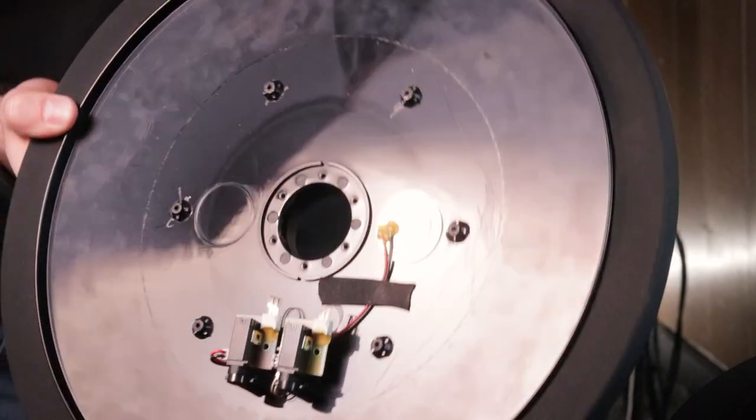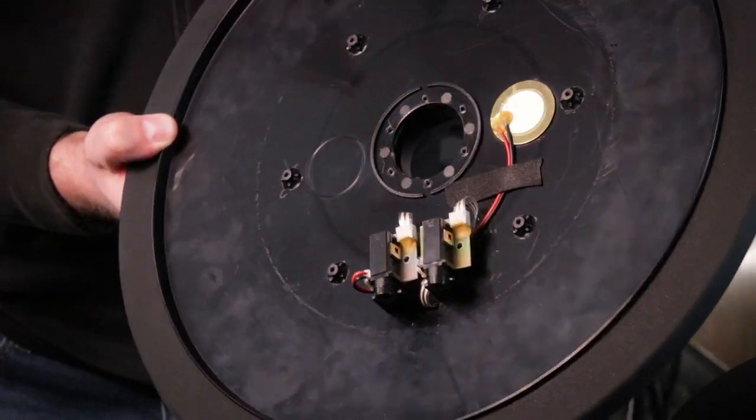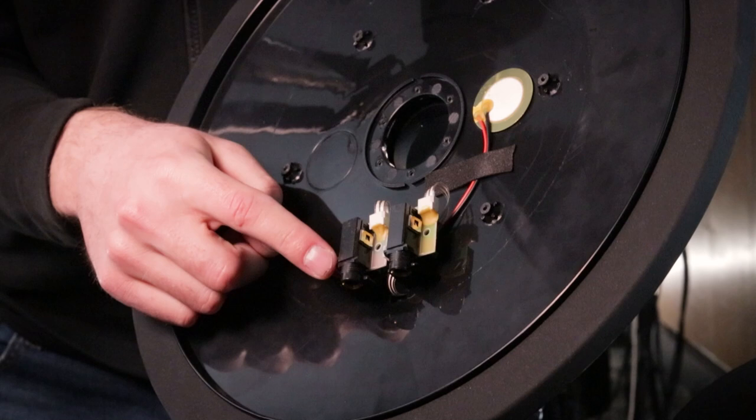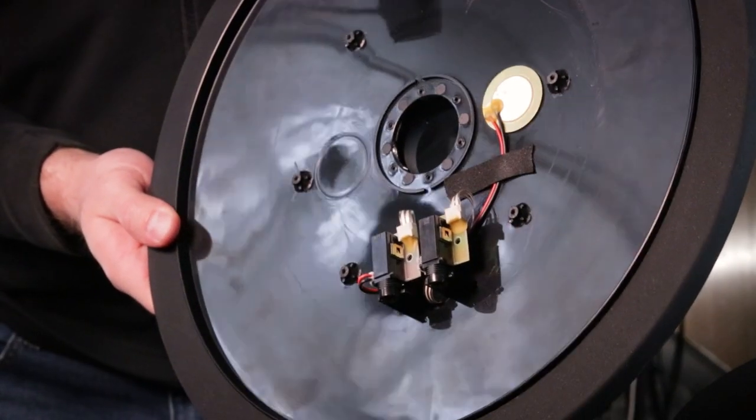After you have removed the plastic shell, what you then need to do is look for the black and red wire. That's all you got to worry about. If you're new to electronic drum internals and this looks kind of confusing, don't worry about that. All you need to look for is the red and black cable.